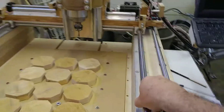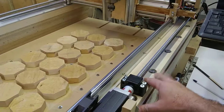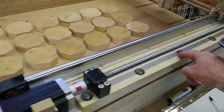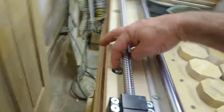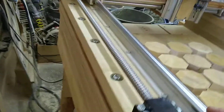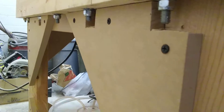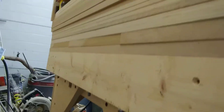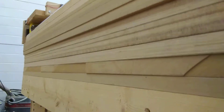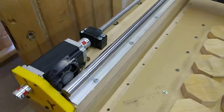I mainly focused on the rails and the ball screw. In my design on Fusion 360 I had all the locations for the holes I needed. These holes go right through the table and through the rails — these here are 5/16 threaded rod, and they go right down to the frame at the bottom. I've got a washer, lock washer, and lock nut, cranked down so that sandwiches the whole thing solid. I got them about every six inches apart.